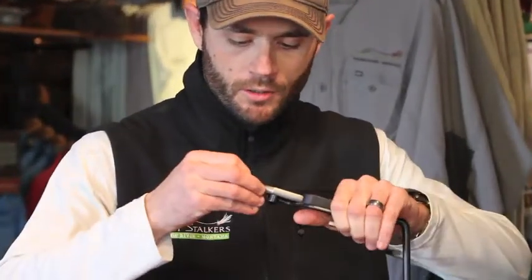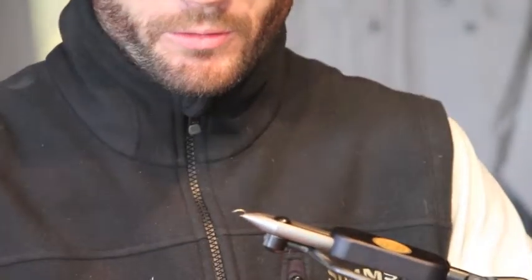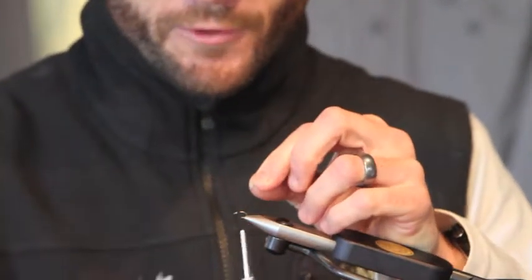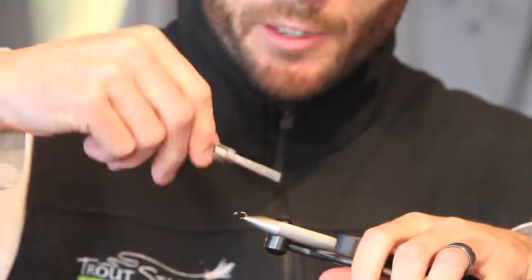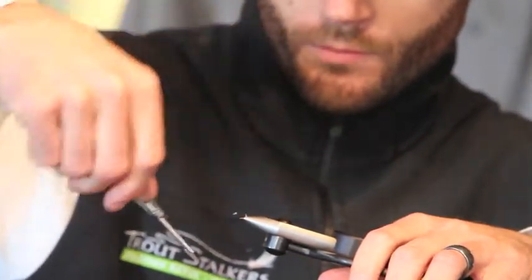I've already threaded on my bead to the hook, so I'm going to put the hook in the vise. First thing we're going to do is start our thread — get yourself about nine or ten wraps on there, and immediately take that thread all the way to the back of the hook where the hook bends. Just let that rest right there.